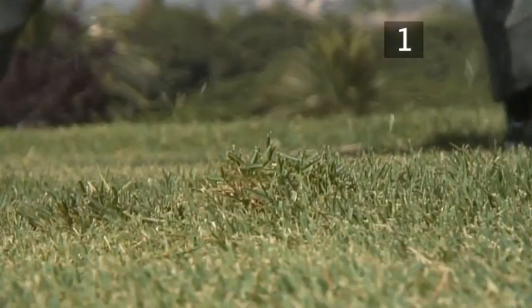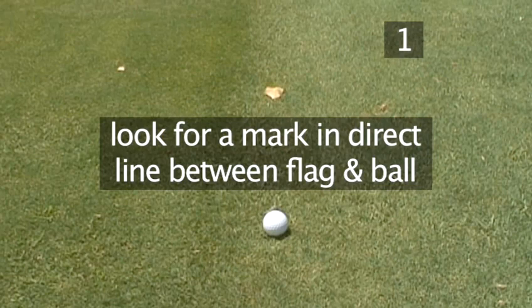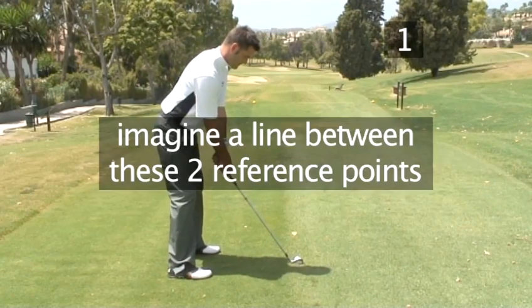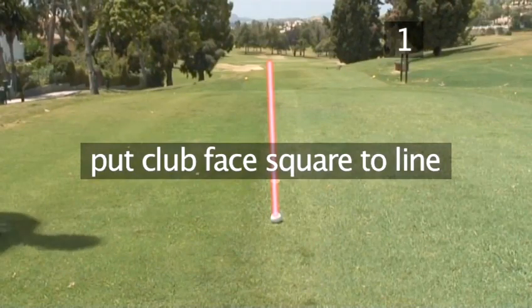Step 1. Position yourself in line with the flag. When approaching your ball, look out for a nearby leaf, small stone or broken tee which is in a direct line between the flag you are aiming for and your ball. Imagine a line between these two reference points and put your club face square to it.